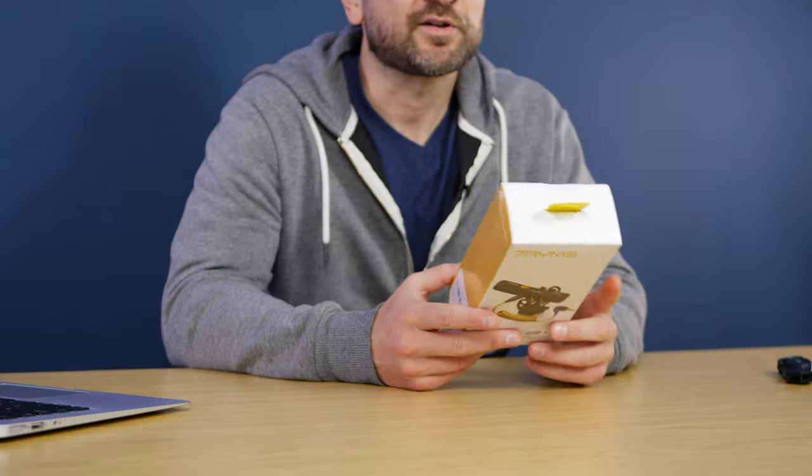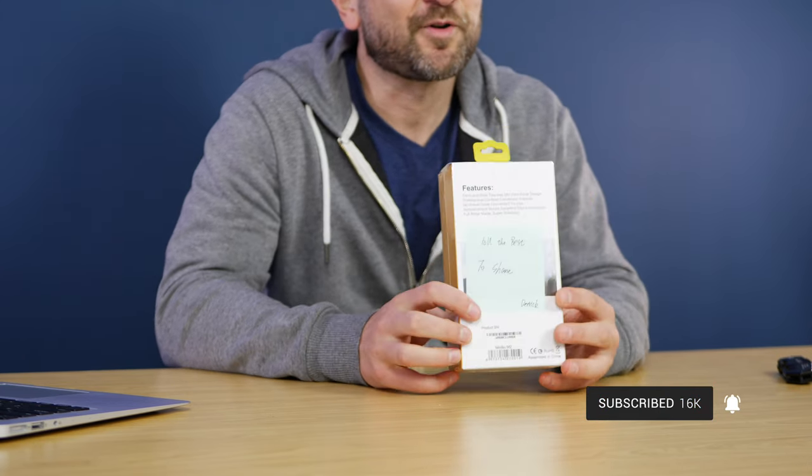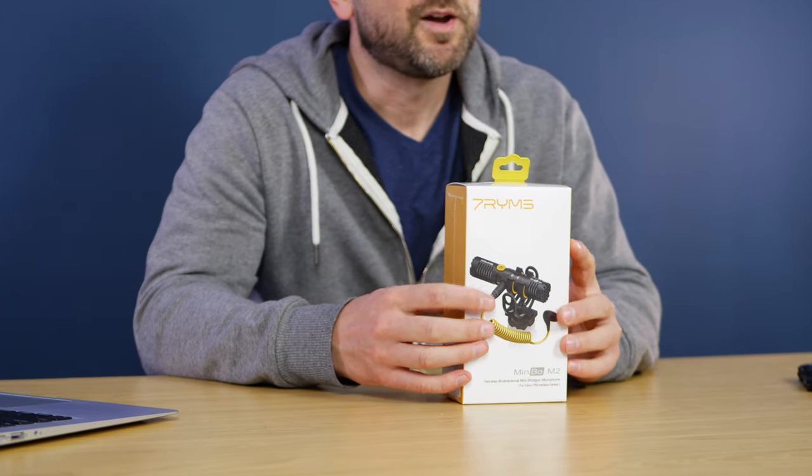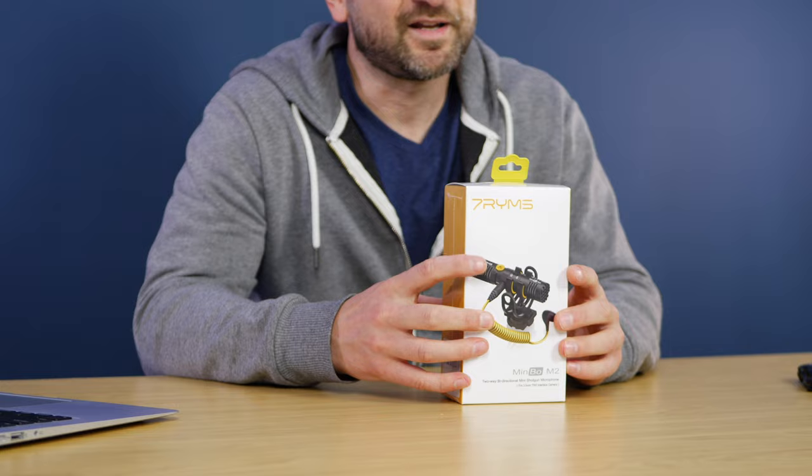Welcome back, folks. This is Shane. First up, I just wanted to say Seven Rhymes have sent this out for the review. They're not paying me in addition to letting me keep this. They're not seeing the video before it goes live, nor have they given me anything to say — other than Derek wrote a little handwritten note on the back that says, 'All the best to Shane.' So thank you, mate. I appreciate it. One of the things that interested me about this microphone is, as you can see on the close-up, we have two capsules, one at each end. The fact that it should work on almost any 3.5 millimeter input device, whether that's a camera or some sort of other recorder — that's pretty cool.